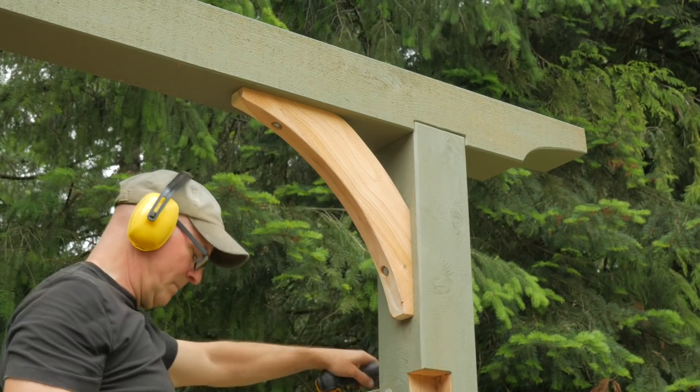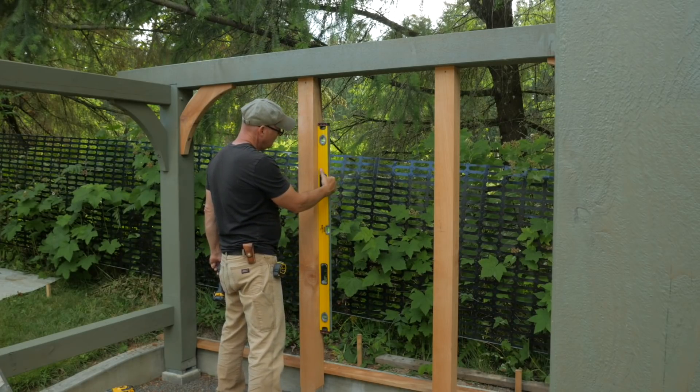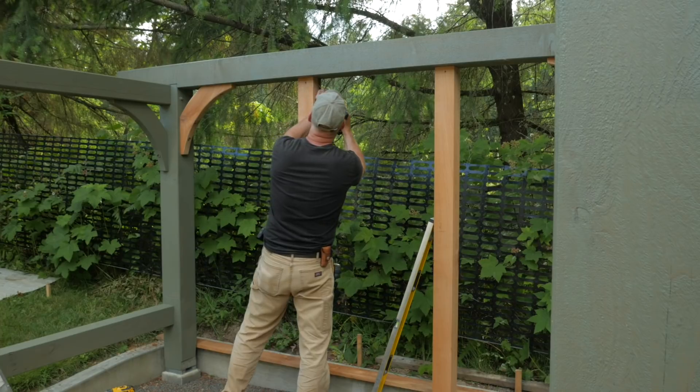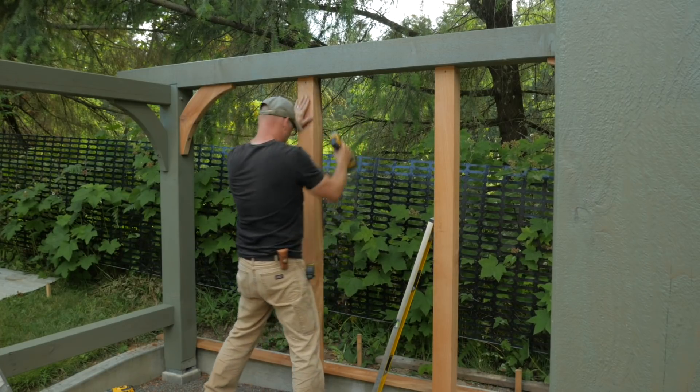Now I can remove the temporary bracing. The back wall of the shed has two vertical 4x4s to add additional support to hold the weight of the stacked firewood. These are cut to length, screwed into the saddles, plumbed, and then secured to the rear beam with screws. Across the back will be a pair of horizontal 2x6s.